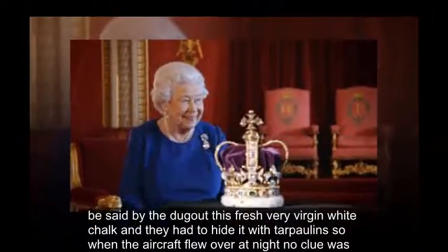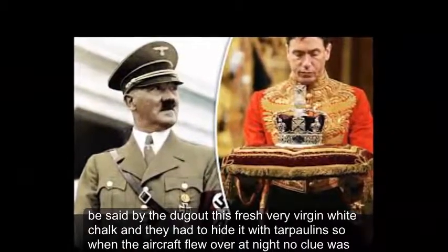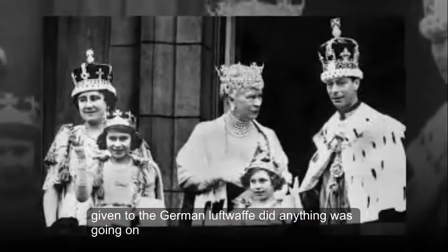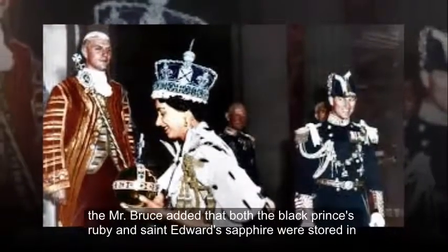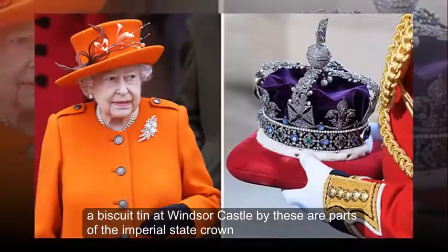Bruce said they dug out fresh, very virgin white chalk and had to hide it with tarpaulins so that when aircraft flew over at night, no clue was given to the German Luftwaffe that anything was going on. He added that both the Black Prince's ruby and St. Edward's sapphire were stored in a biscuit tin at Windsor Castle.